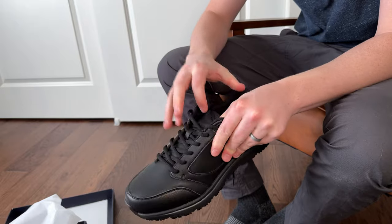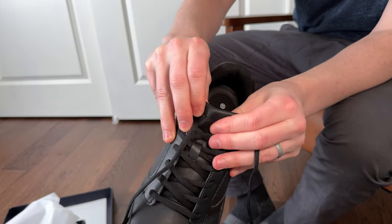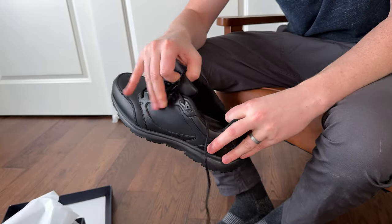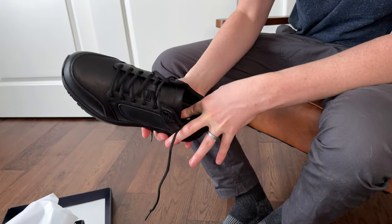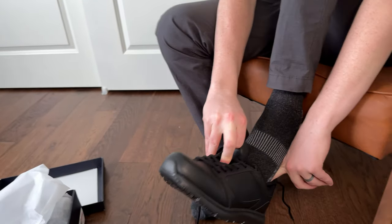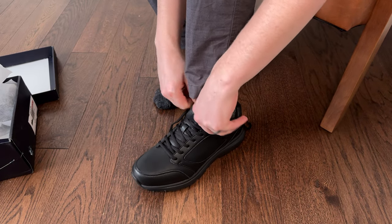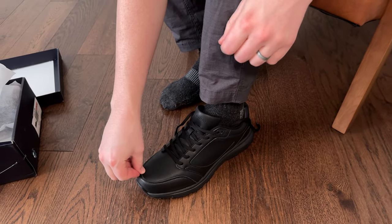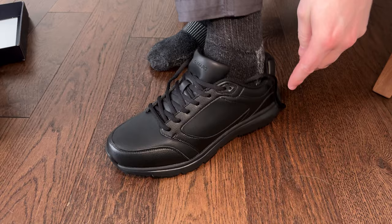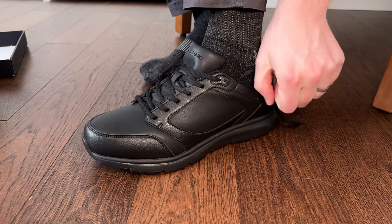We'll try them on and give you some insights. I'm just noticing this toe here is really padded, and so is the inside too. See all this nice padding — that makes the shoes a lot more comfortable. They fit very true to size; my toes are right up here and I'm all the way back in the heel. They are a true ten-and-a-half shoe.